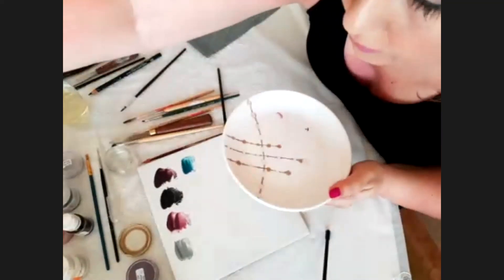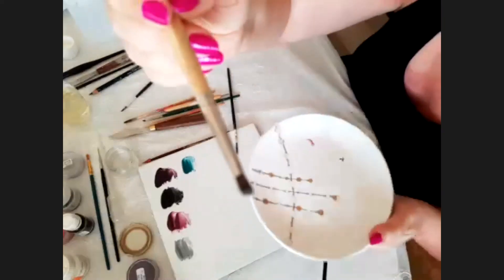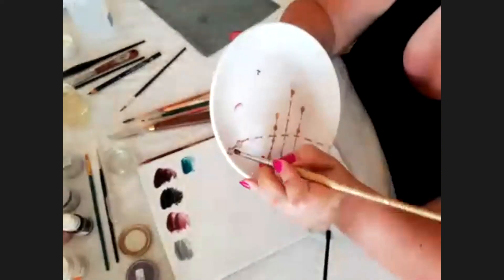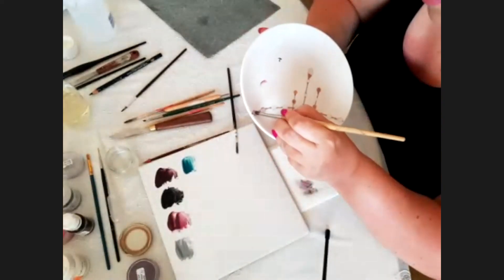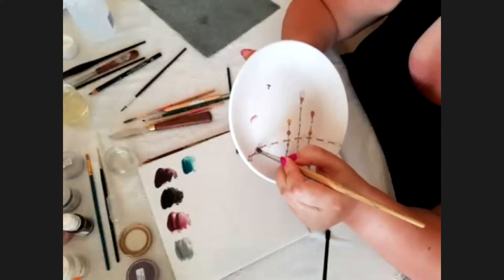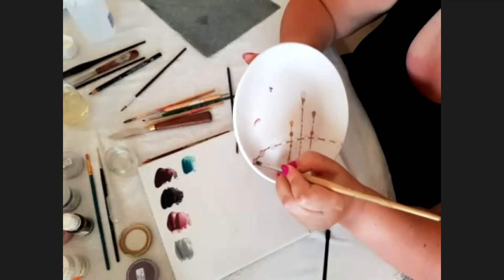I take my stippler to blend the color. Before the paint dries — you have to blend the color very well. Every two pearls or so, before the paint dries, blend very well.